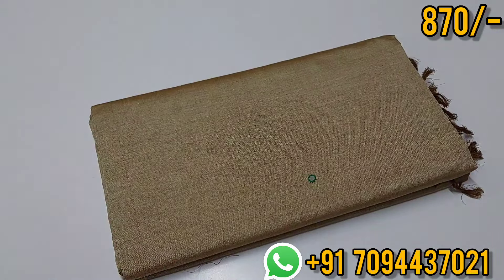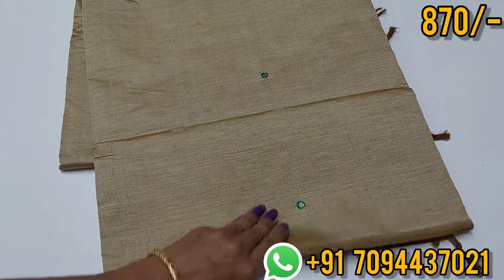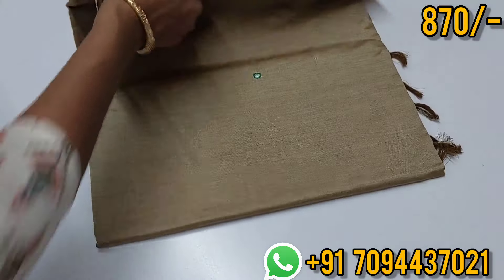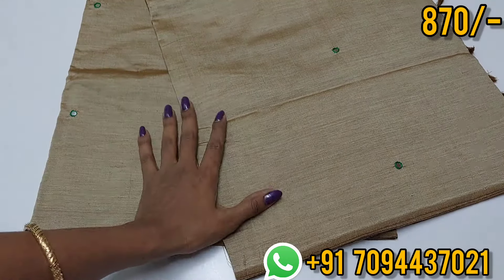Priced at 870, Tamil Nadu free shipping. Next color is a very rich, very pretty color. In this saree contrast, you can use a green color blouse. This is a borderless saree with mirror work. It has a superb, rich and decent look.